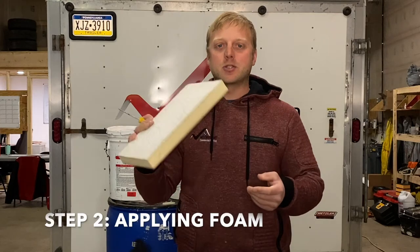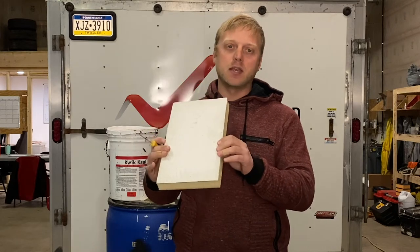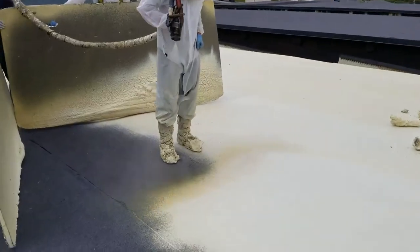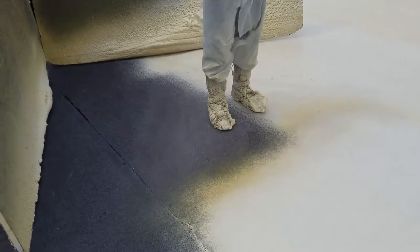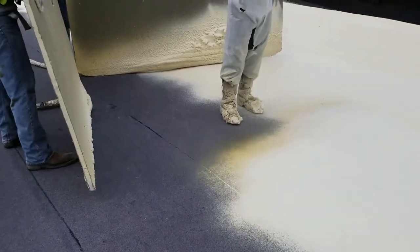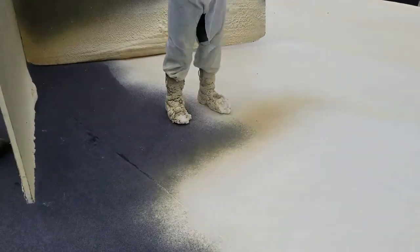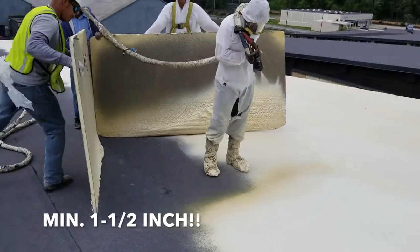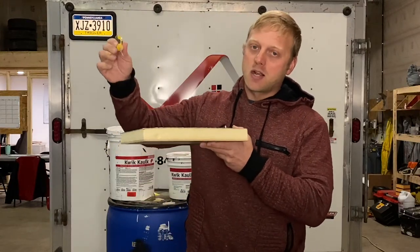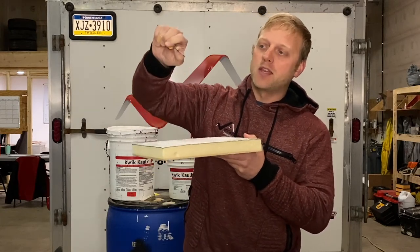Step number two is actually spray foaming the roof. There are times when we bring someone in to do this. This is a two-part foam — you spray it down and it comes out kind of like a liquid and expands as it goes on, so whoever's doing this needs to learn how to spray foam. We also try to make sure the foam thickness is the correct depth — there has to be a minimum of one and a half inches thick. Some jobs we do a little thicker, maybe two or even two and a half inches.